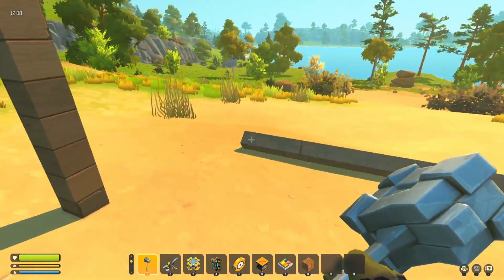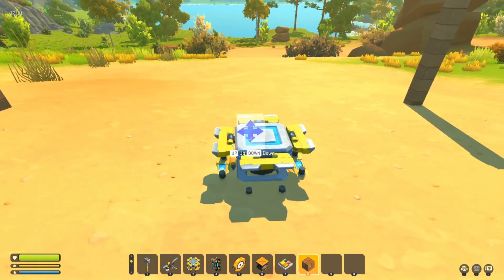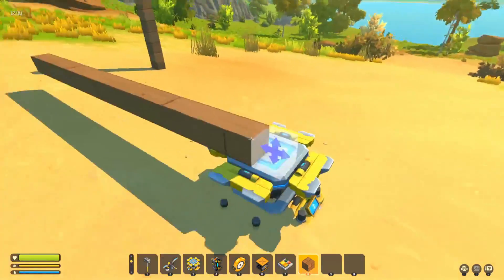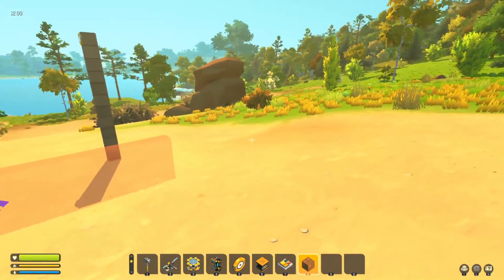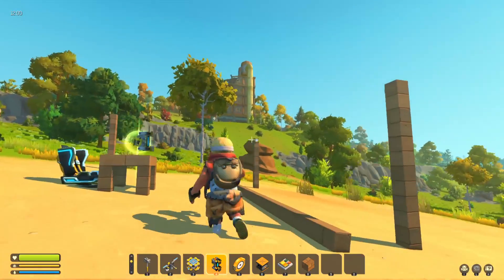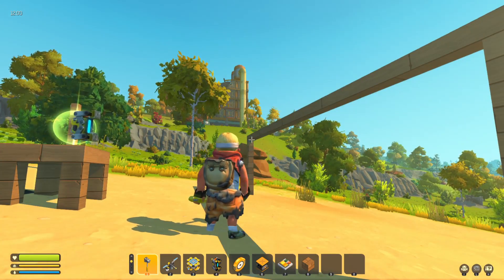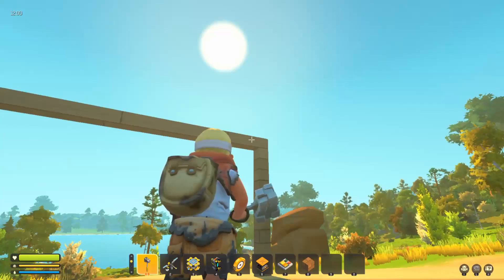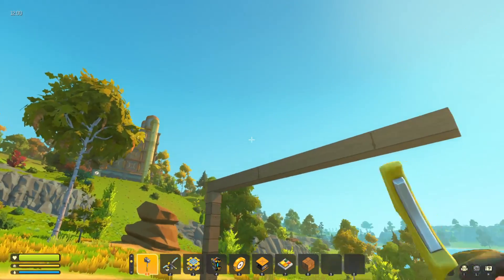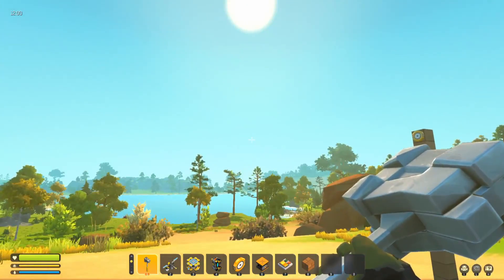What if we build the full length first and then weld it? Again, same problem. We build the full length and a block, grab the weld tool, and you only get blue sparks at one end and no blue sparks at the other end. You and I both know what we're trying to do - weld just one piece of wood between the two posts.